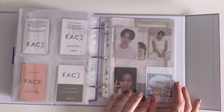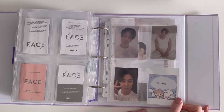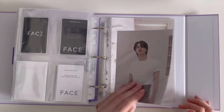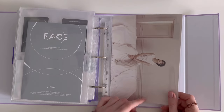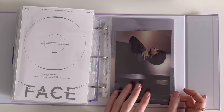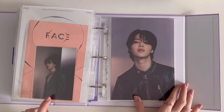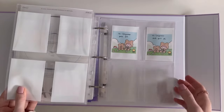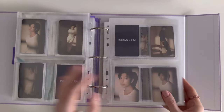This will be his vinyl PC once it gets announced. This is his bigger postcard which I did have to cut to make it fit into one pocket. This other postcard came with the Weverse album, and then after this will be JK's section. And that's it for my third binder!